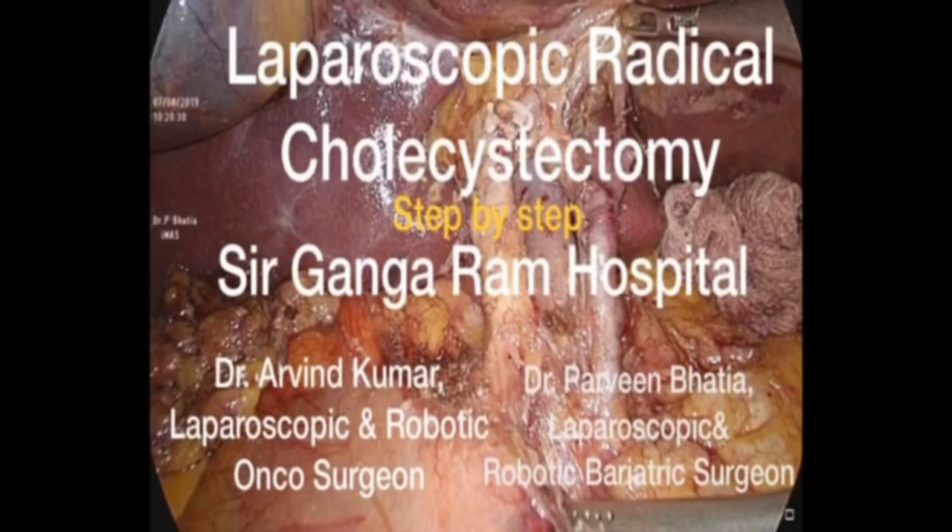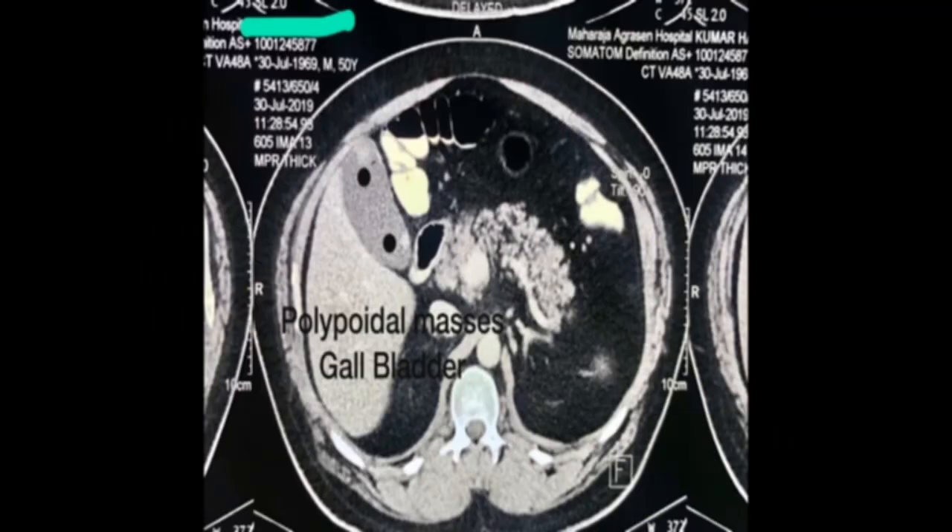Laparoscopic Radical Cholecystectomy for Carcinoma Gallbladder: Step-by-Step Approach. We present a 48-year-old male who had a polypoidal mass in the fundus and infundibulum.